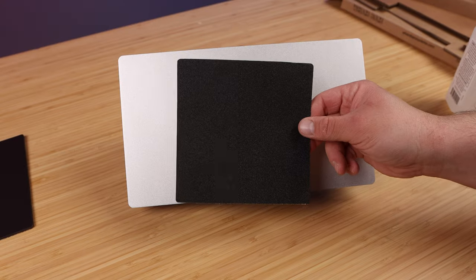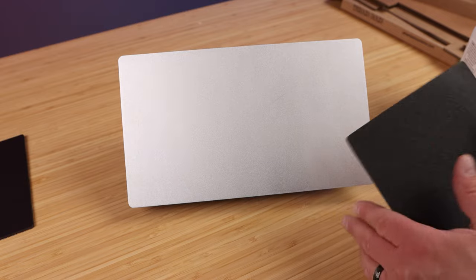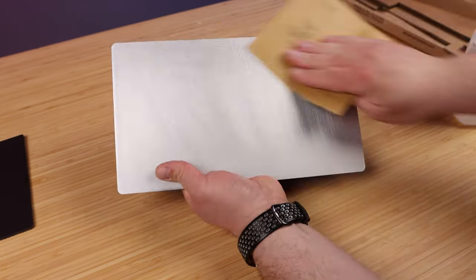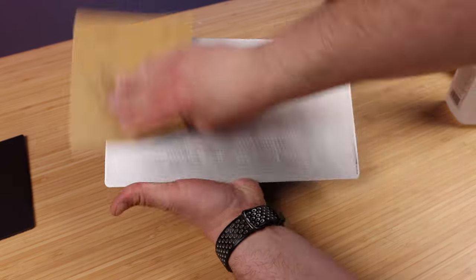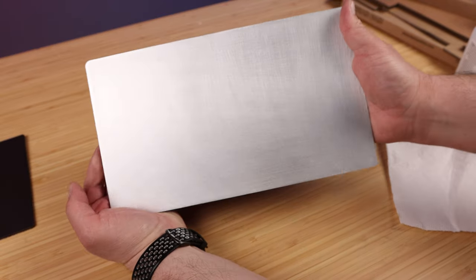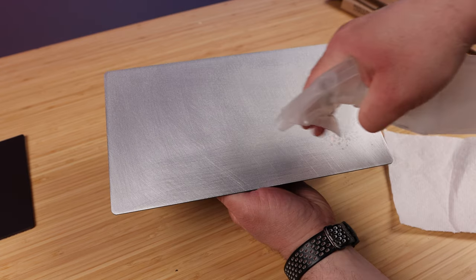Now grab that 220 grit sandpaper that came in the kit and we're going to sand everything on here just so it's nice and scuffed up. It does not have to look pretty, it just needs to be scuffed up. Now that we're pretty well scuffed up — you can see it's kind of all scratched up — which is perfect.